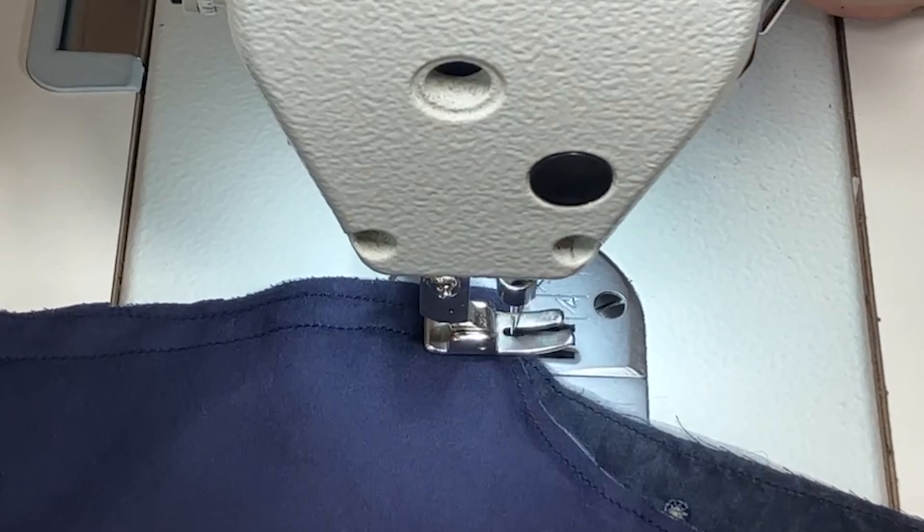This is the left hand side front. We will put a stitch here at 1 cm. We have stitched at 1 cm here. Now we will turn the piece inside out. Now we will attach the main fabric and the lining all around, putting a stitch here.